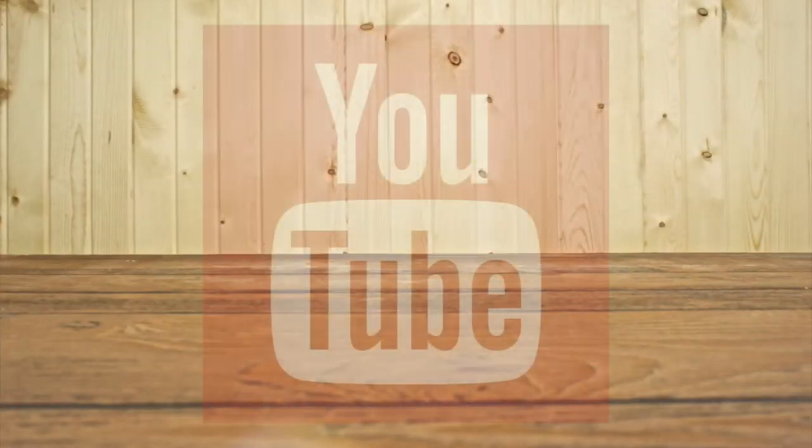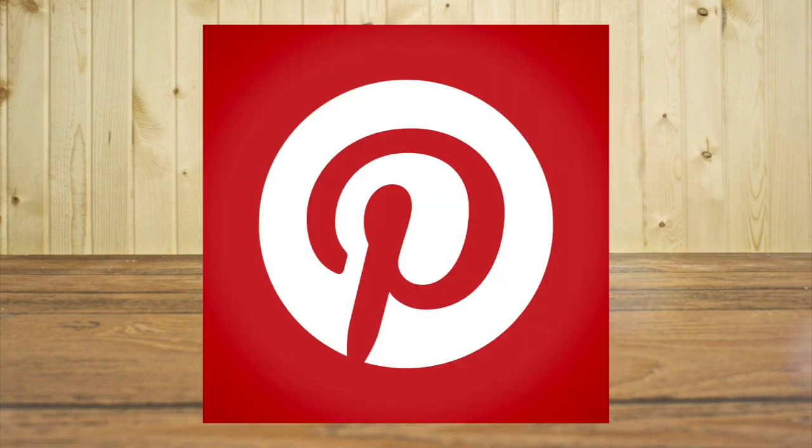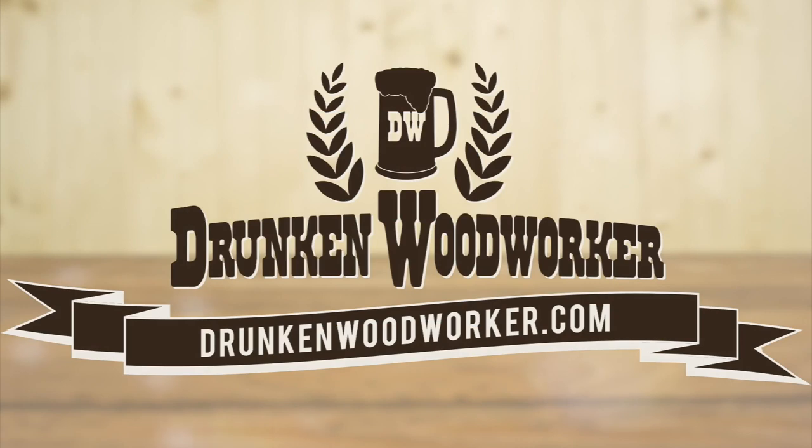To keep up with me, subscribe to my YouTube channel and follow me on Facebook, Google+, Twitter, Pinterest, Tumblr, Instagram, and Etsy, and be sure to check out my website at DrunkenWoodworker.com.